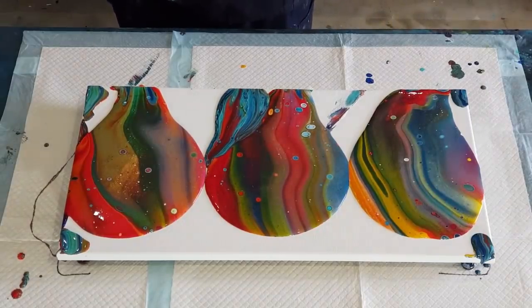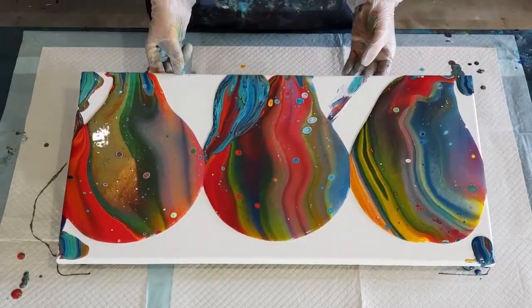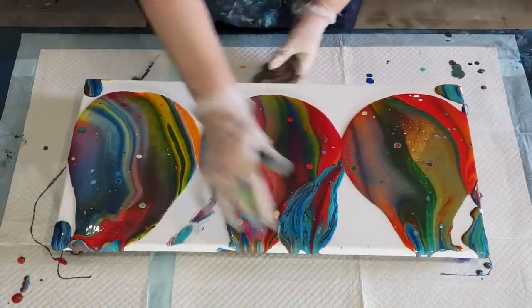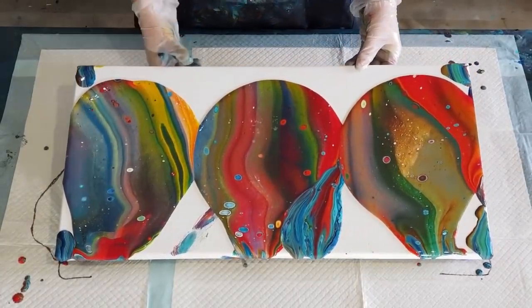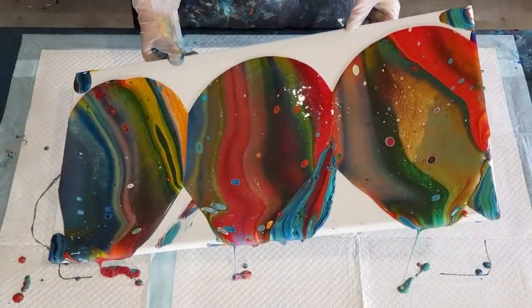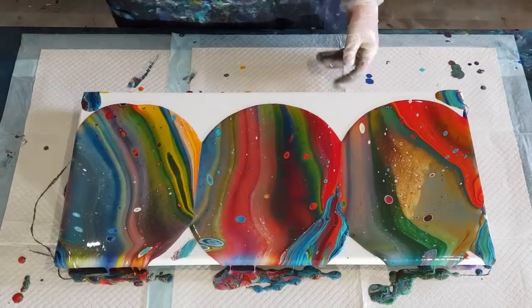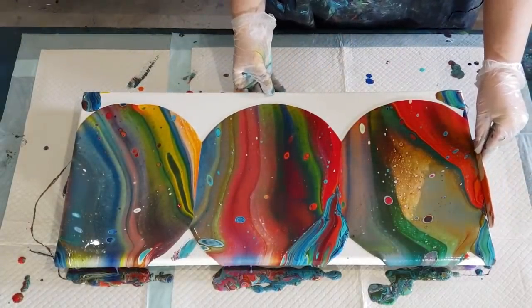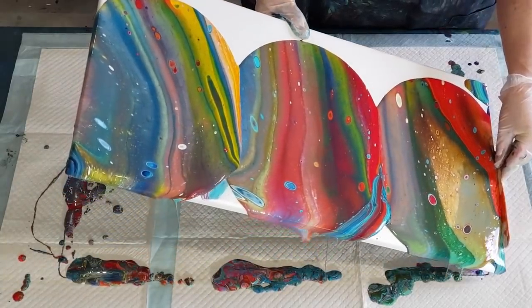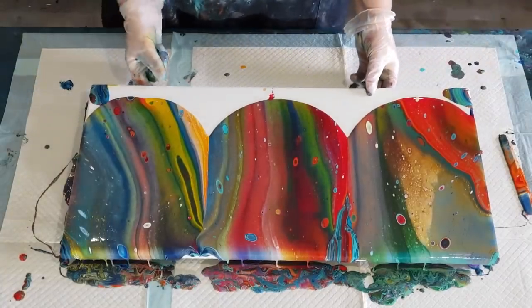I don't know why I've got cells already - you're not supposed to have cells already! Normally I would now torch but I'm not going to. Let's see if we can get some of this surface covered - even if I just get half covered I'll be happy with that. I don't want to lose too much off the side but I do want to fill in those triangles and cover that corner.